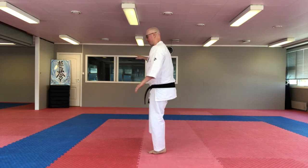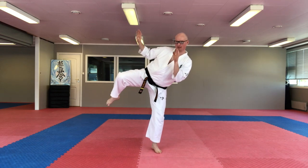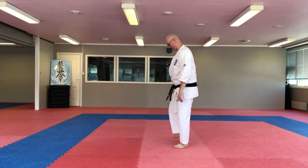Up to the side, keep the balance. Support yourself in the beginning. You rotate, keep your hands up, keep your balance, keeping your body up. Kick out, come back and you put your foot up.